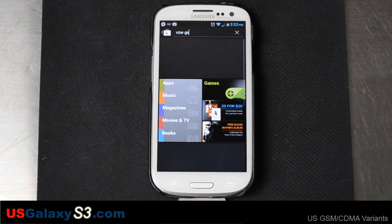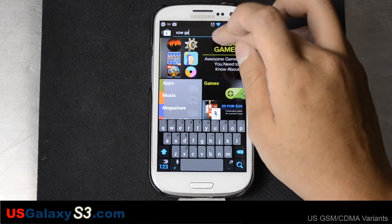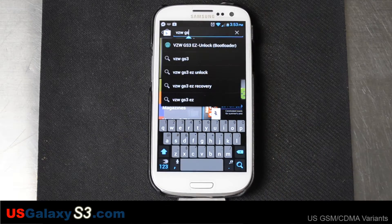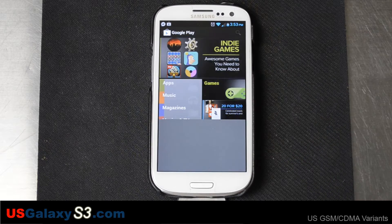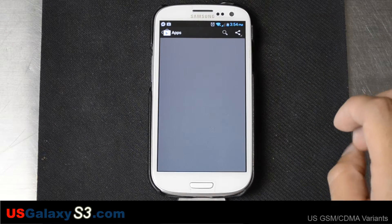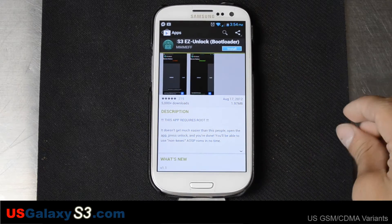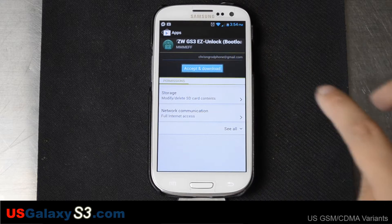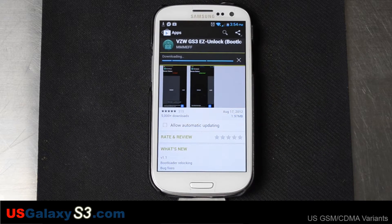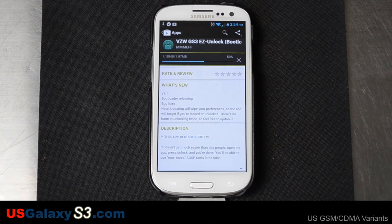So let's go ahead and go into the Play Store. I'll search for VZWGS3 and then it'll pop up with the GS3EZ Unlock bootloader application. You can see who made it right there. We're gonna go ahead and click Install. With this, you won't have to use a KEGSEC kernel.